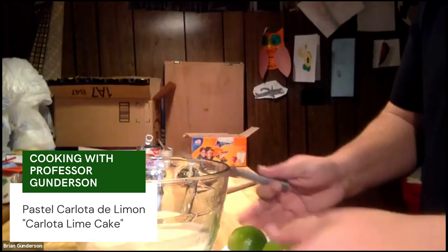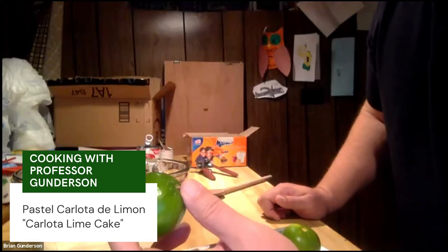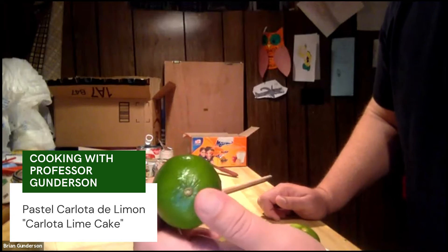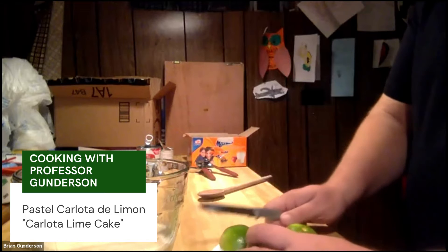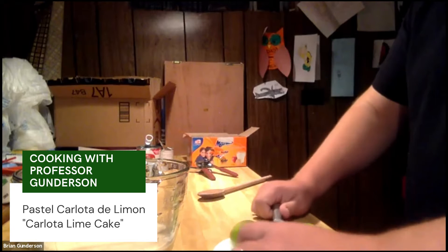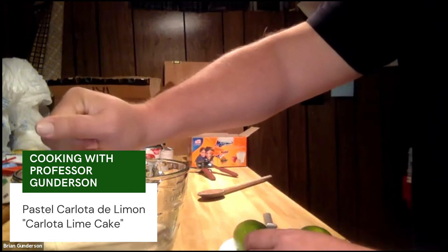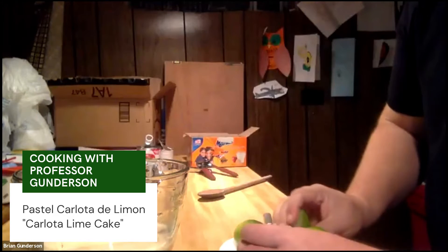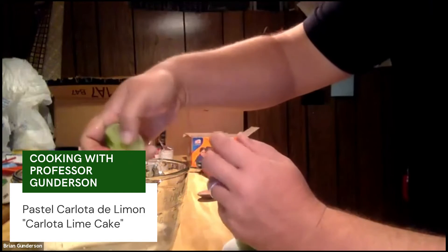The third step would be the lime. It depends how sour you like things — if you like just a little bit of sour, you may want to use just one. If you like things a bit more sour, go by how many you have. There should be three, and you'll want to squeeze the lime juice into the mixture — just go ahead and squeeze it in there.